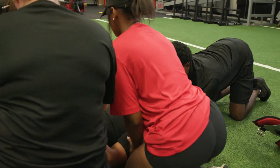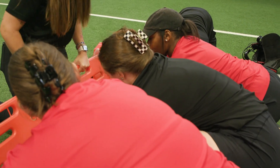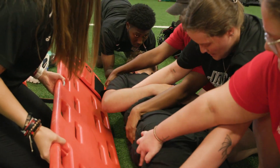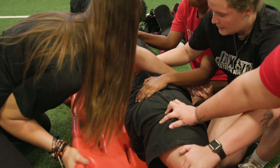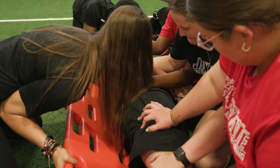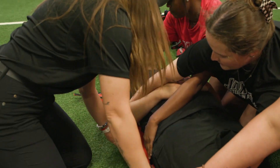Go ahead and cross your arms. All right, we're going to roll him up on three. One, two, three. Good. And down on three. One, two, three. Good — he's centered on the board.